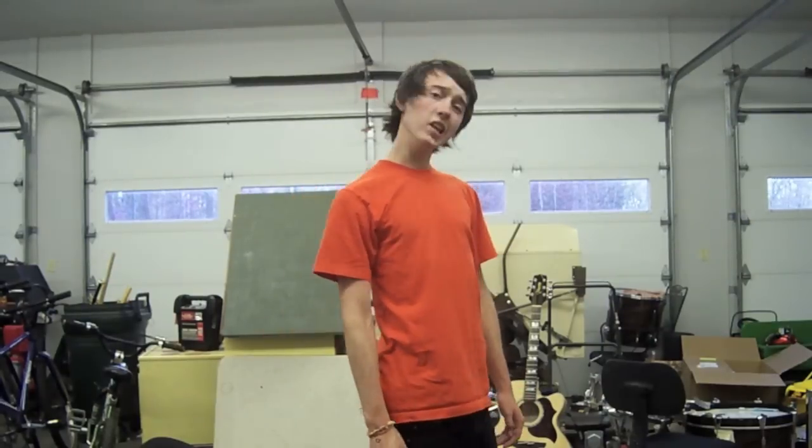Oh, hello there. I'm Parker. And today I'm going to teach you how to tray flip.